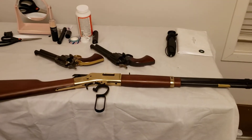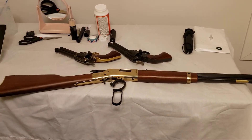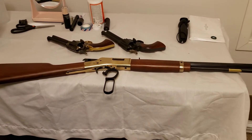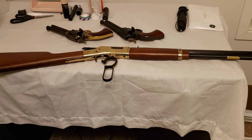I've taken the two revolvers to the gun range before and done videos with them. I've yet to take the Henry to a gun range and do anything with it.